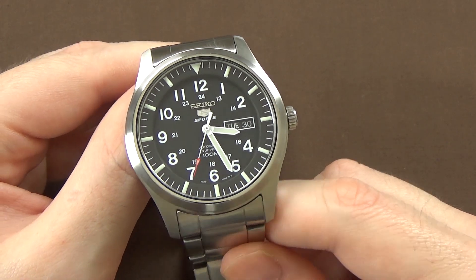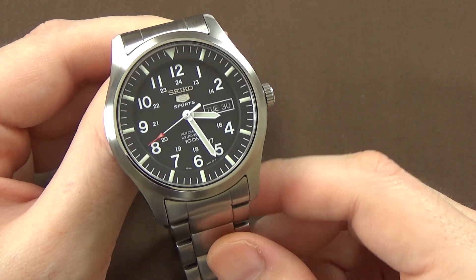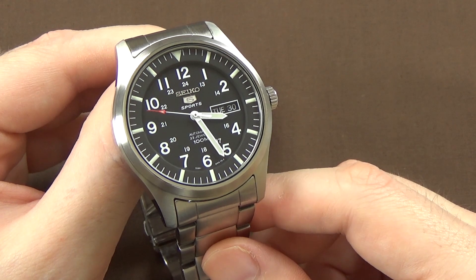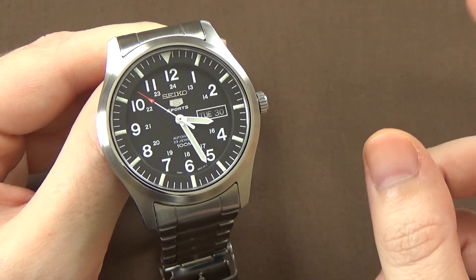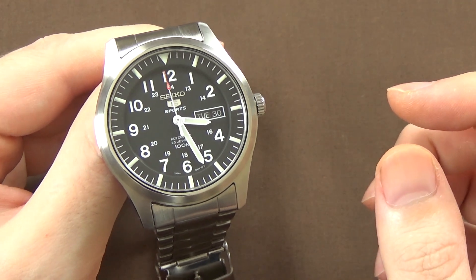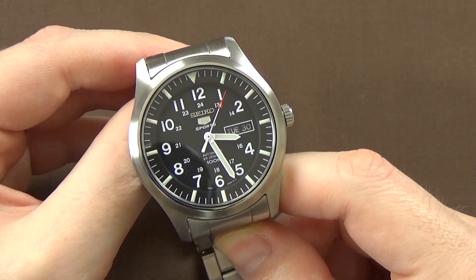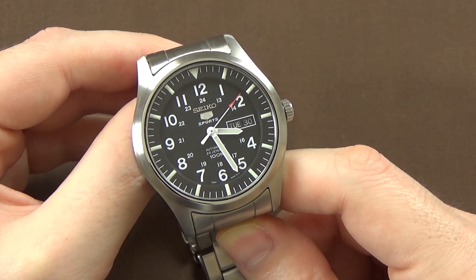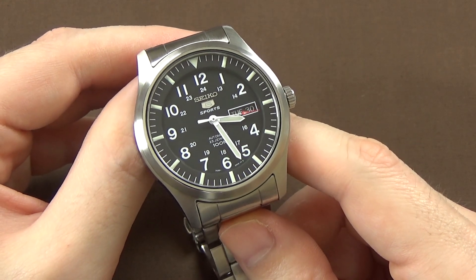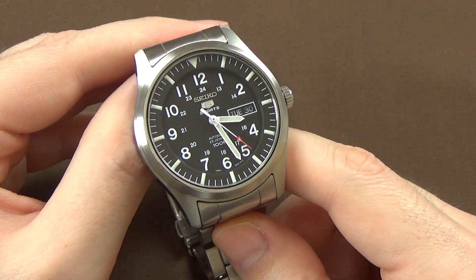If your goal is to get an extremely accurate watch out of the box, you're dealing with luck of the draw when it comes to these more inexpensive Seiko 5 watches. Getting COSC-style accuracy — no more than minus 4 to plus 6 seconds per day — is very unlikely on any given example. That said, finding one that runs 10 or 15 seconds per day, or maybe a little better, is very common and has been my experience having owned several Seiko 5 watches.